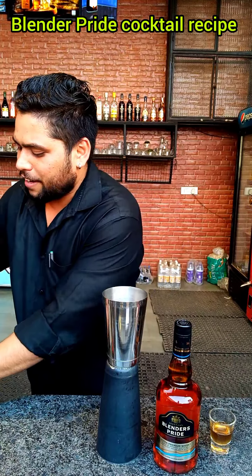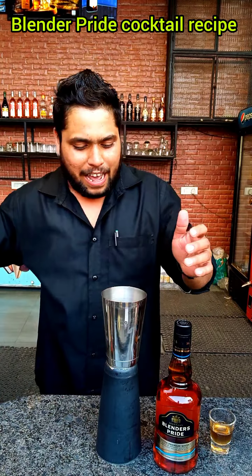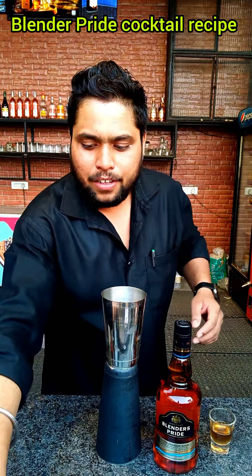Hello friends, today we brought Blender Spite, an Indian whisky — a very dangerous whisky. On Facebook, many of my friends had requested a cocktail made with Blender Spite. Let's go, today we brought a very big cocktail in Blender Spite.